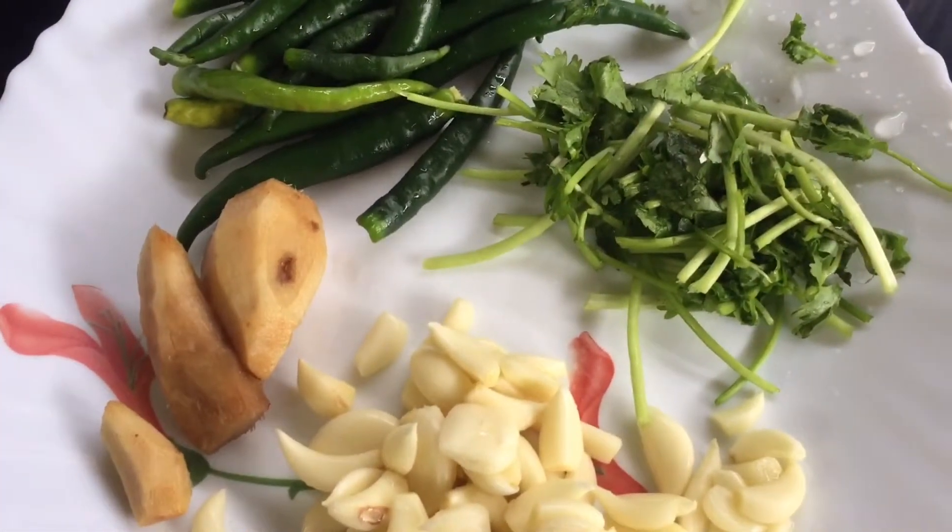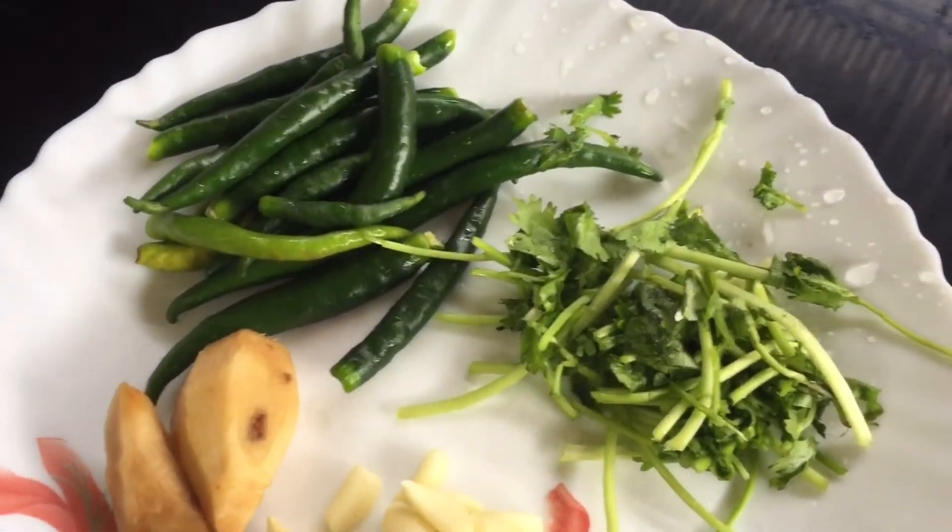Now I am going to add a little onion and onion. I am going to make a paste.